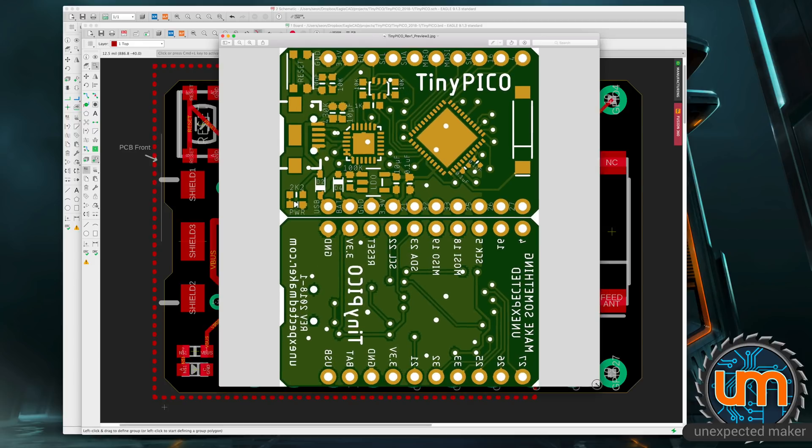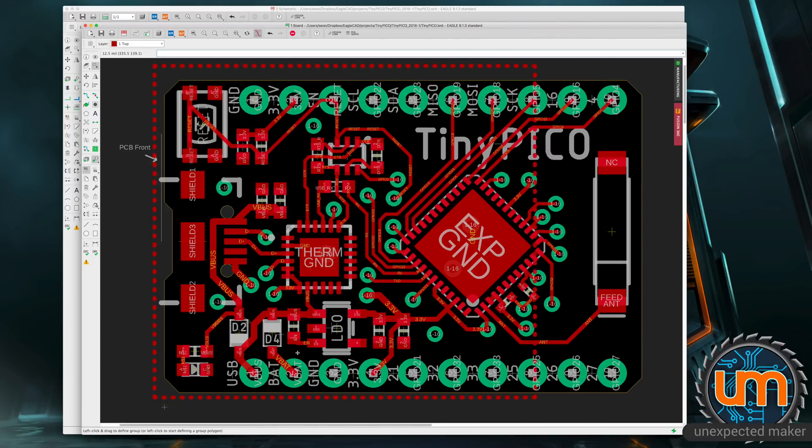From here, my plan was to start making shields as well. My first shield was going to be a LiPo charge shield. I started developing the LiPo shield and realized that once all the components were on, two-thirds of the shield was empty. And Matt made another comment about how there were so few parts you could almost squeeze into this board.